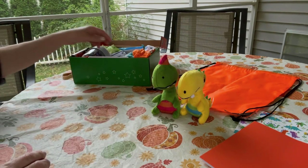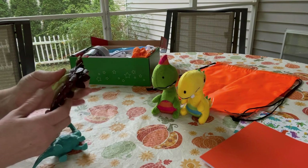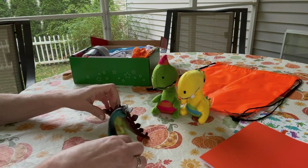He has some fun smaller plastic or rubber dinosaur toys to play with.